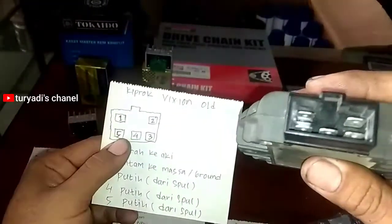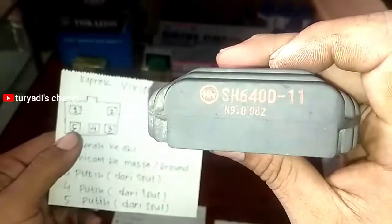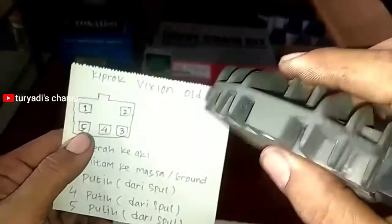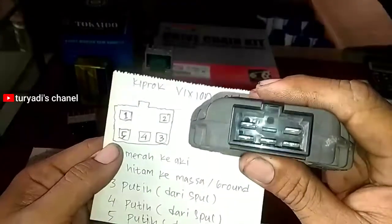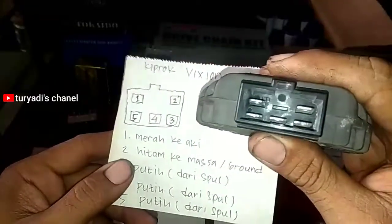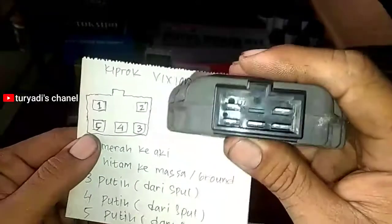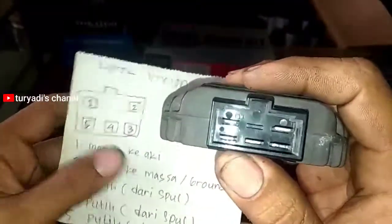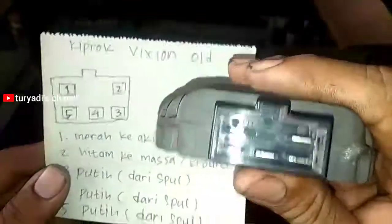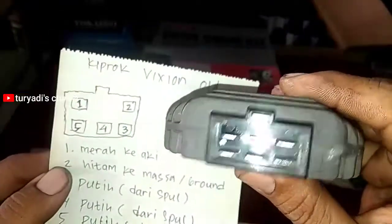Kemudian untuk Old Honda CB Fiction atau Fiction lama, bentuknya seperti ini. Kode orisinil-nya SH640D-11. Soket nomor satu kiri atas merah ke aki, nomor dua kanan atas hitam ke massa. Kemudian nomor tiga, empat, lima yang di bawah ini dari spool warnanya putih, masuk ke kiprok tiga kabel dari spool warna putih.